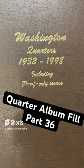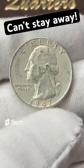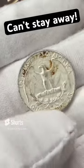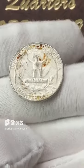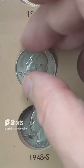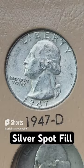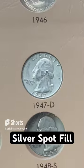Let's put another quarter in the quarter album. We've done some clad recently and as much as I need to put more clad in here, you can't stay away from the silver. I've got a 1947 out of Denver — we're going to drop that in a slot until we get something better to replace it. Can't go wrong with silver. It's not slick but definitely needs an upgrade — we'll get to that at some point.